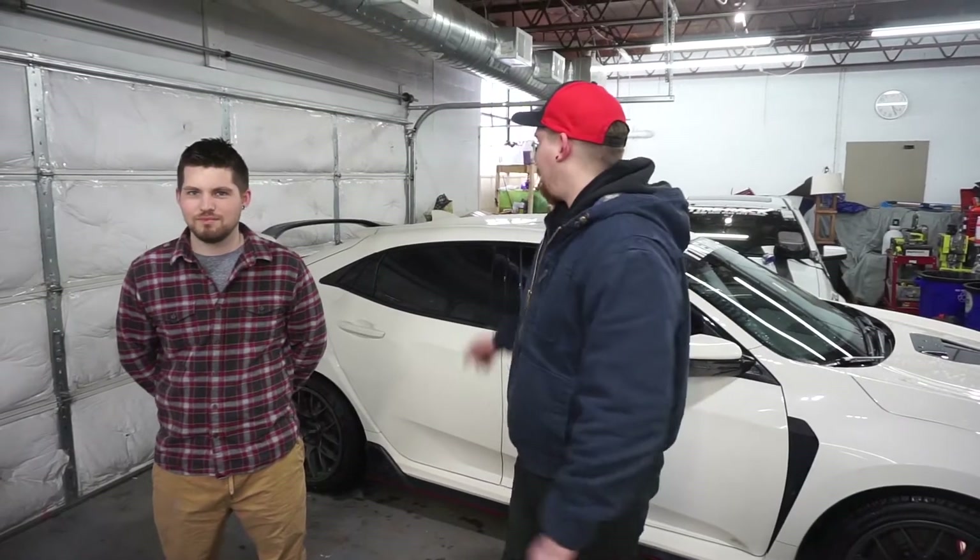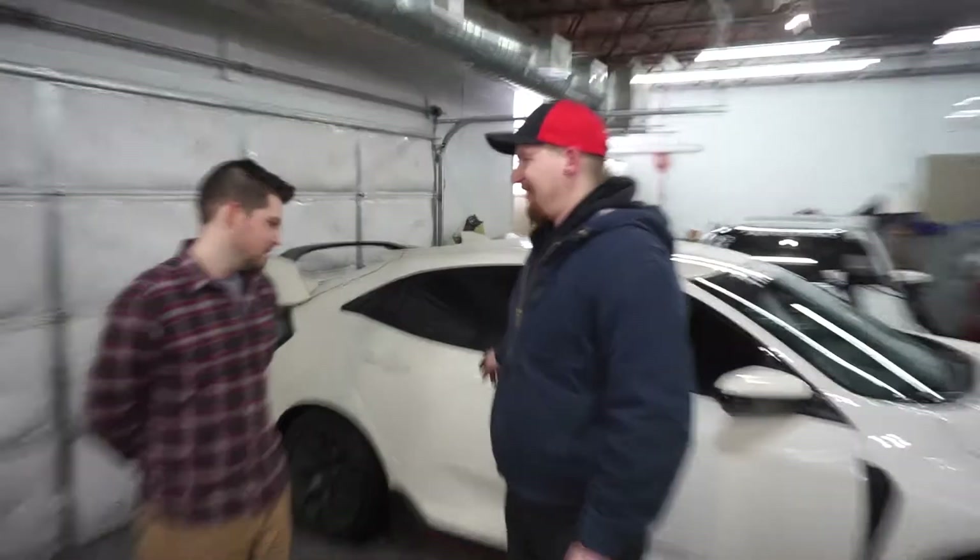Now Ian, this is your second Type R, right? Correct. You have two of them? Yes. One is a drag car and one is more for all-around street daily driving?